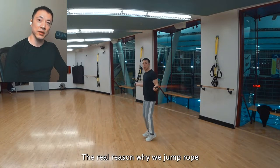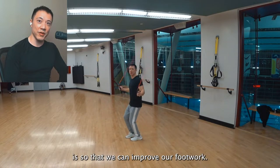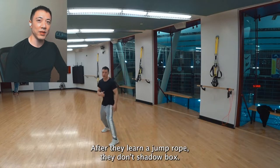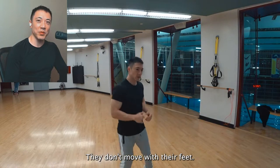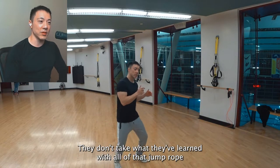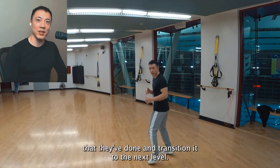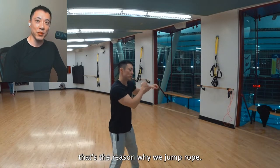The real reason why we jump rope is so that we can improve our footwork. This is what 99% of people who jump rope don't do. After they learn how to jump rope, they don't shadow box. They don't move with their feet. They don't take what they've learned and transition it to the next level — moving around, their footwork. That's the reason why we jump rope.